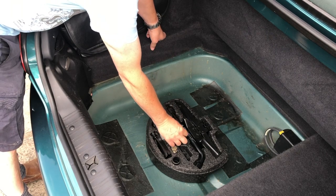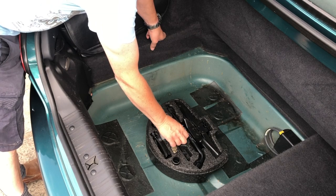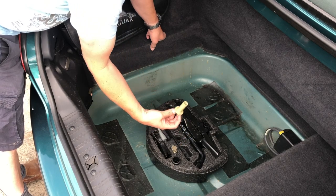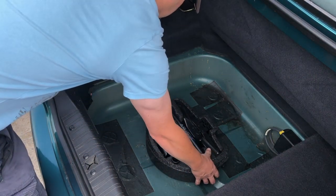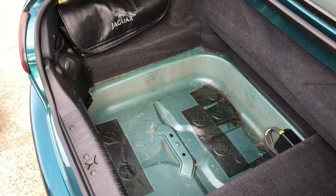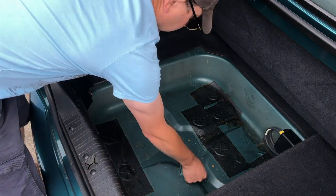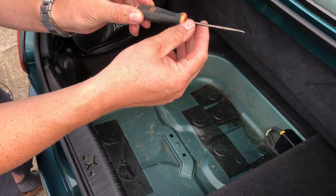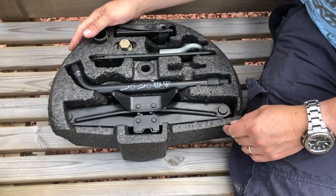Once you've exposed your tool kit, there's a little beige-coloured knob in the middle which you can unscrew. That comes out, and then you can lift the toolbox out. I've also got a bonus item — a free pick.